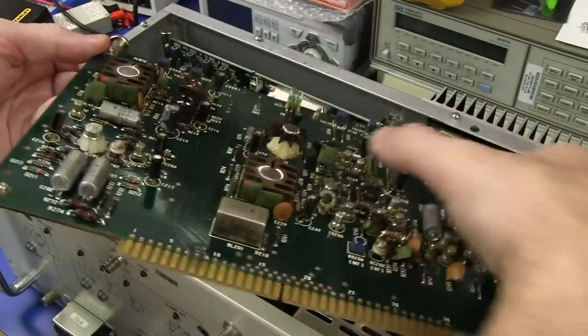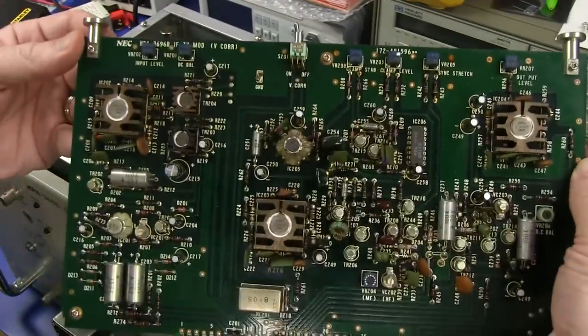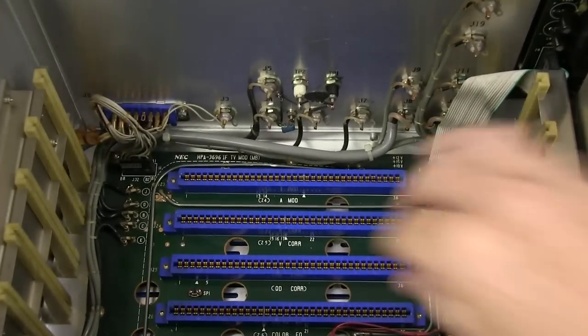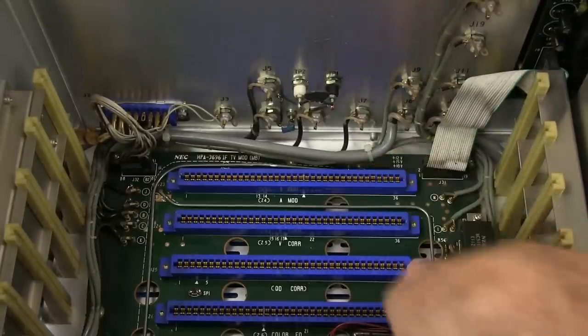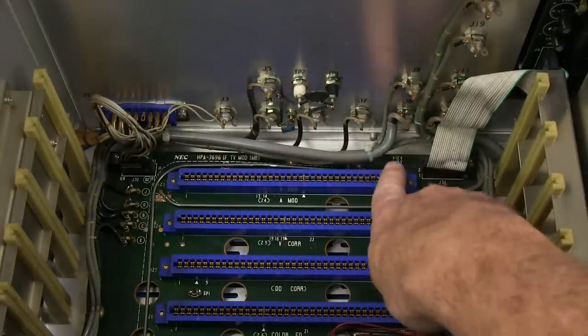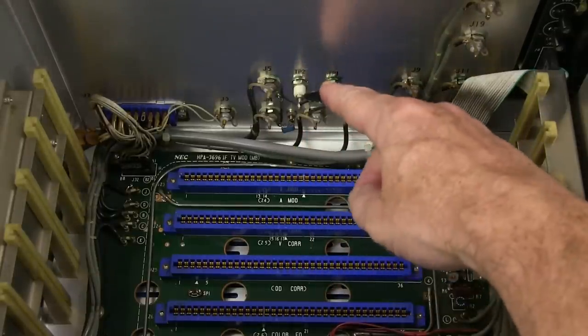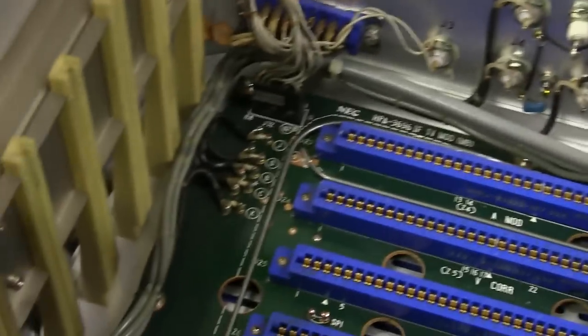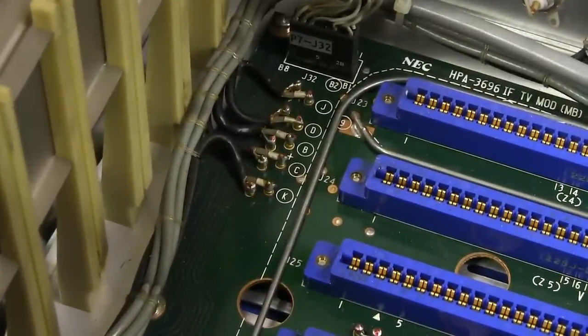Look at all the individual boards, all labeled. Check out the huge, beefy card edge connectors — I really love them. Big baseboard with wiring, all loomed and cable-tied. Some coax wiring all down there, power supply over here. There's serious rigid coax flowing all the way around, right down to the bottom. The amount of engineering that goes into this is huge.